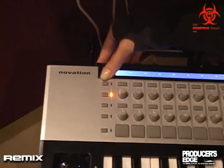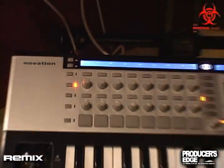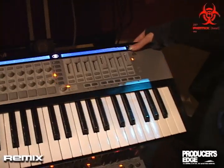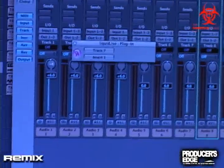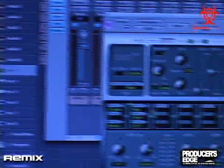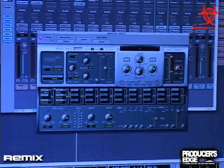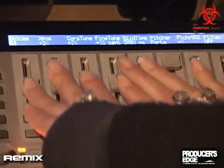You also have Plugin mode. You just press the button here — that's how you toggle between Mixer mode and Plugin mode. In Plugin mode you can use these buttons to scroll one track at a time. And as soon as you hit a track with a plugin like the EX-S24 we have here, it is now automatically, immediately, the whole controller is controlling that one plugin.